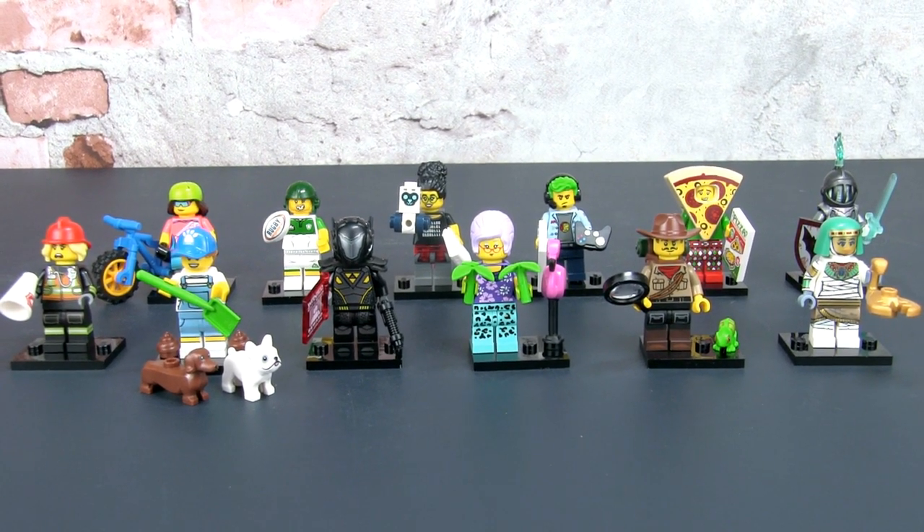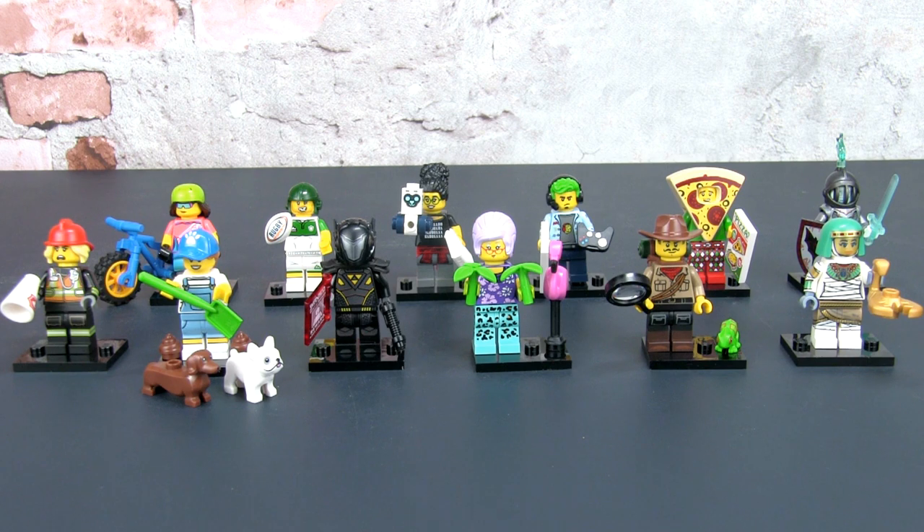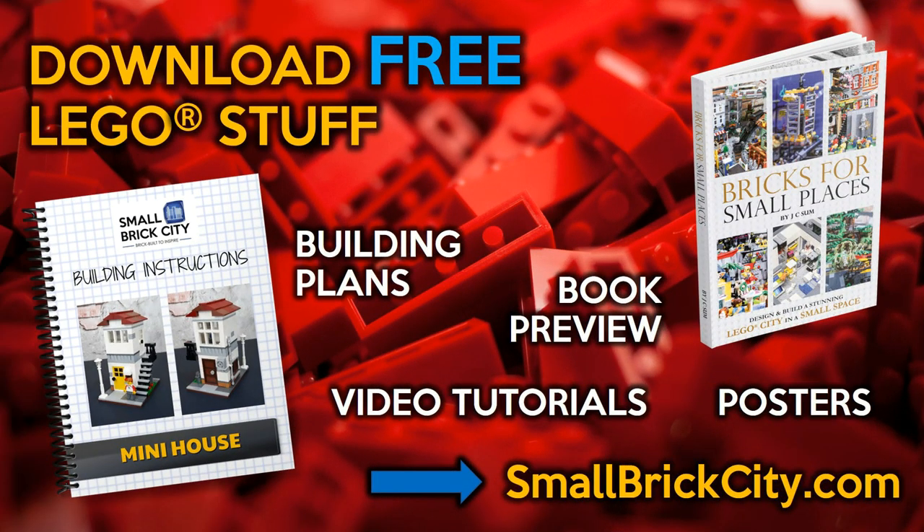Once again, I hope this blind bag guide will help you. Don't make the mistake I made thinking you got the Monkey King — really feel for the epaulet and then look for that bar or rod, which would be the magical staff he carries. I hope you enjoyed the video. If you did like it, please give it a thumbs up. If you haven't, please subscribe to the channel and turn on that notification bell. Thanks for watching — check out these two videos before you go.